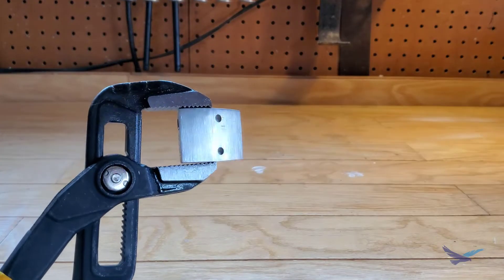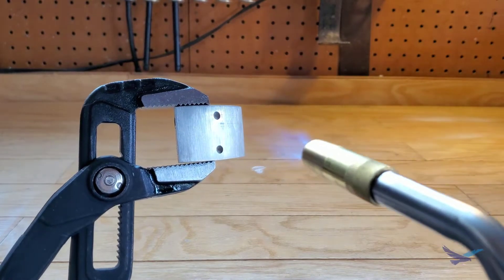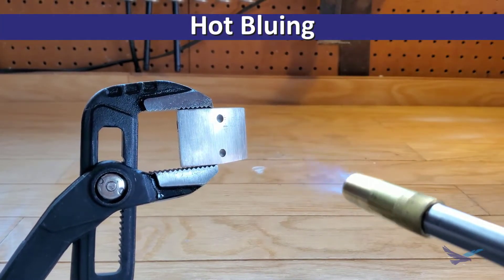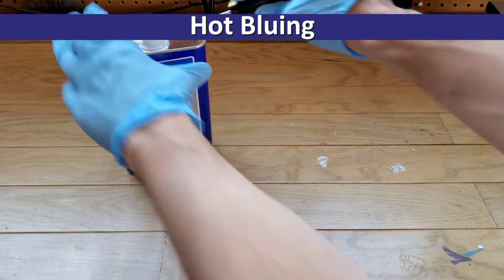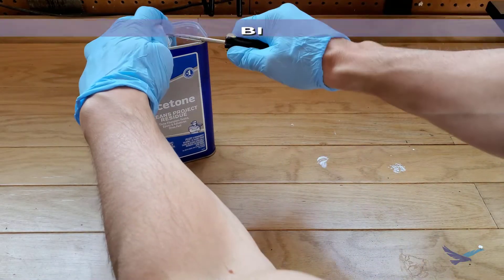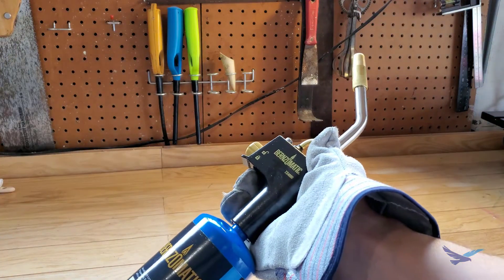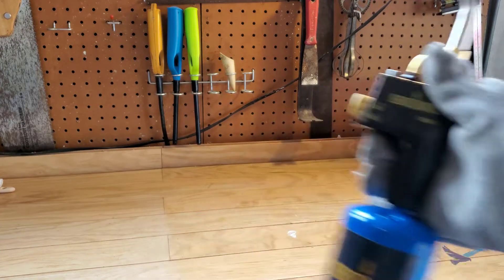Jumping right into it, we'll start with the faster of these two techniques, which is called hot bluing. For the hot bluing method you'll want some way to clean your parts and then a way to heat the parts — like an oven, kiln, or even just a simple blowtorch like I'm going to use here.